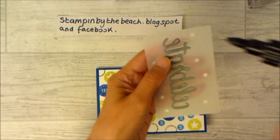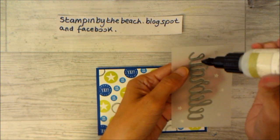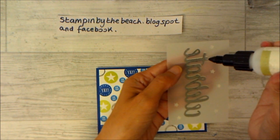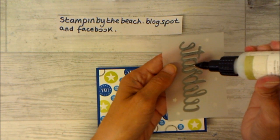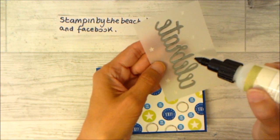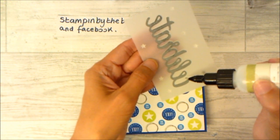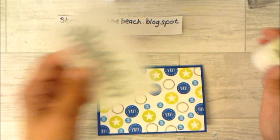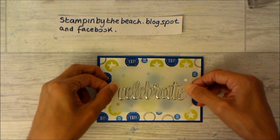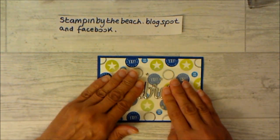I did have a practice run with this and it went spectacularly wrong. So when you put your glue on, just do tiny drops, because if you do too much it all squirts out the side and you can see it. That is the thing with vellum — if you have to stick it down, you don't want to be able to see the glue. Decide where you want to put it and hover, because once it's down you can't move it, as again you'll see the glue.